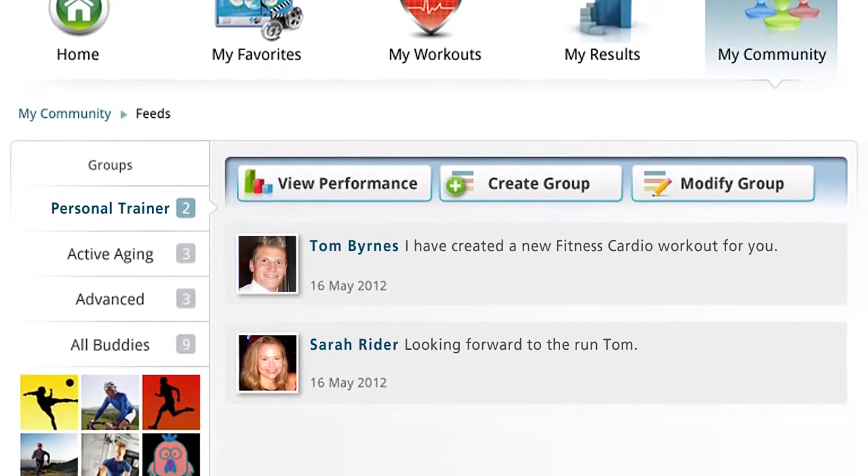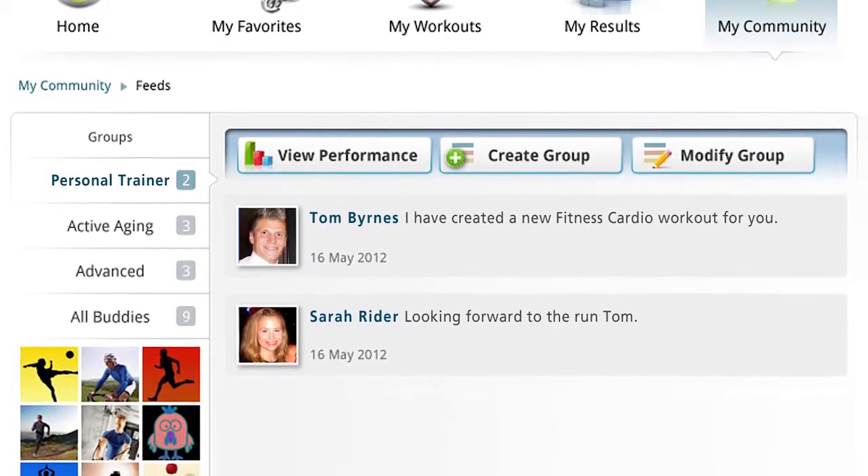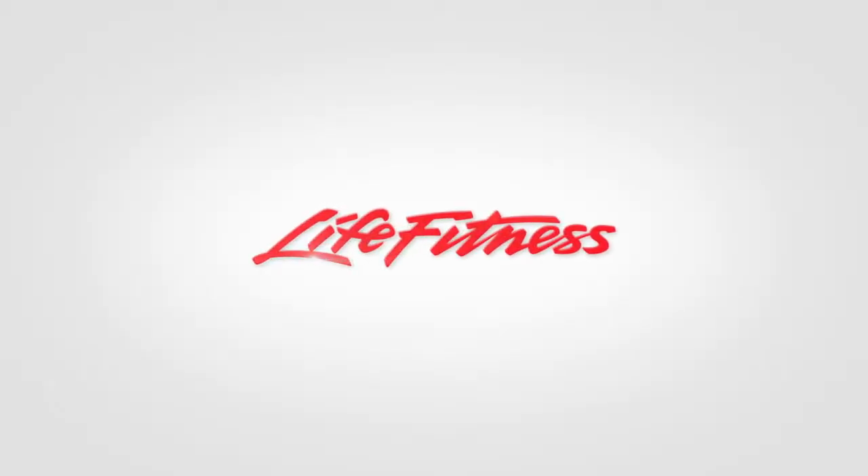Sync your results back to the site to keep track of your progress. Now that is motivation. Life Fitness — it's what we live for.